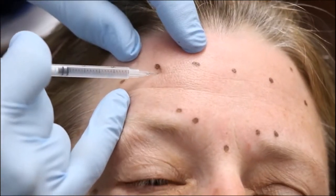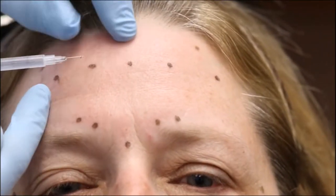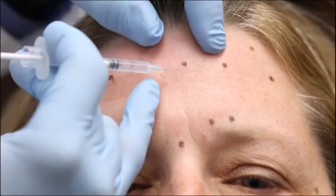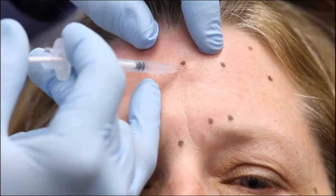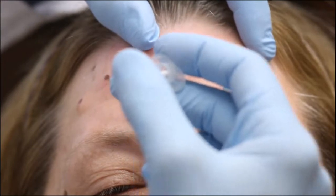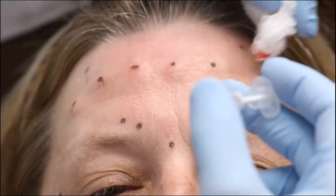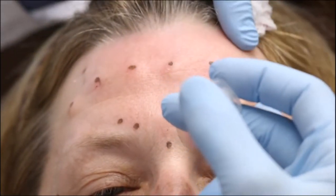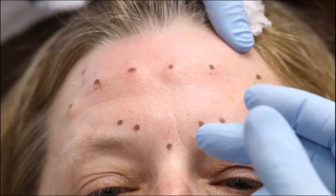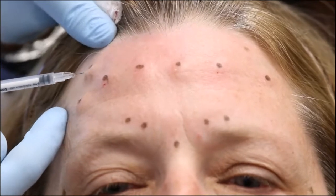We want to spread it out, and we're using ComforTox needles — these are the most comfortable needles on the market, they are 31-gauge. We use a lot of different syringes for these patients because we want a brand new needle tip for every single injection. We've spread this botulinum toxin nicely across.